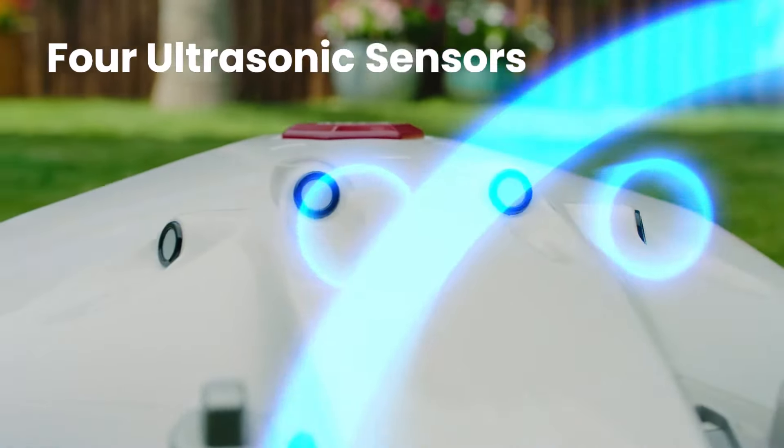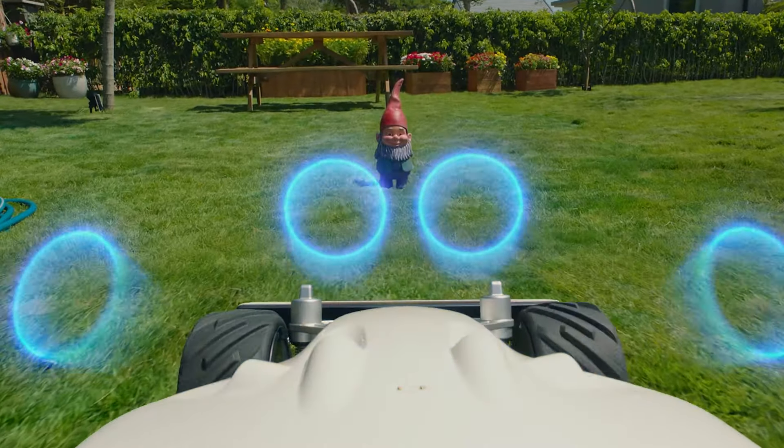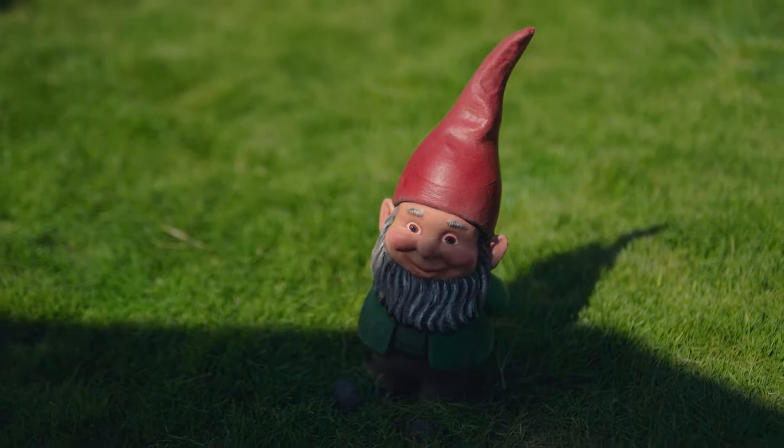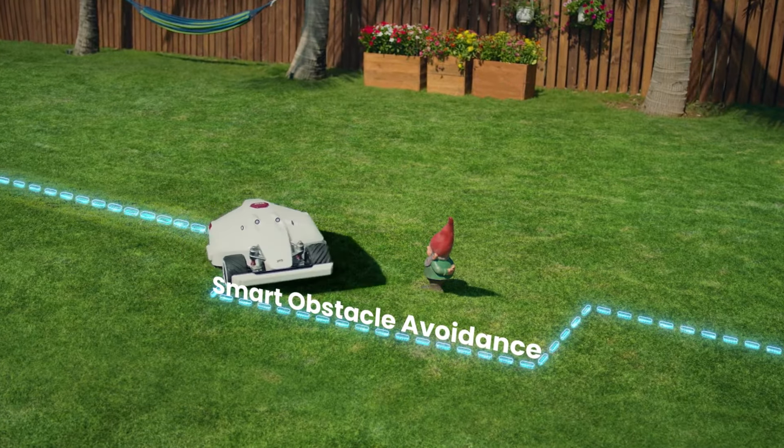Using four ultrasonic sensors, Luba can detect obstacles in its way and automatically pass around them.